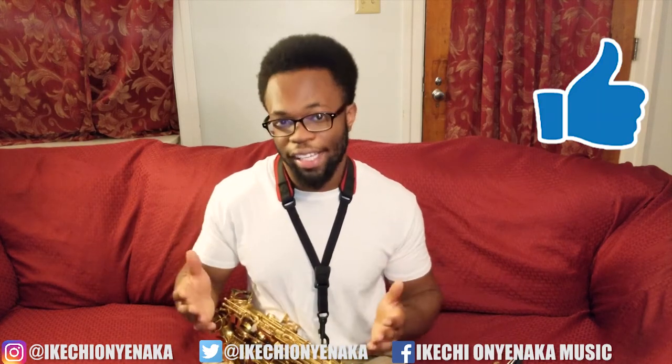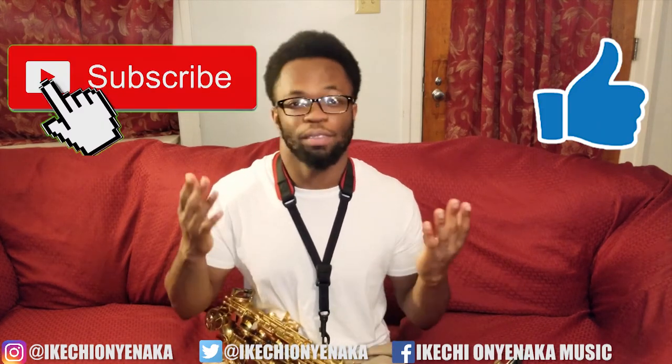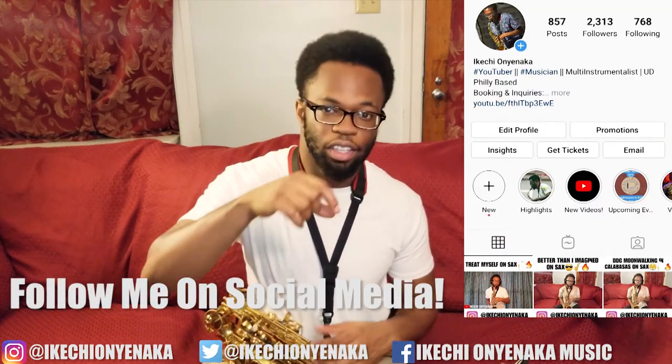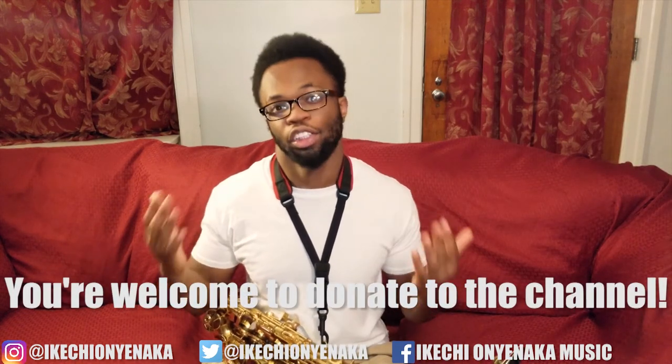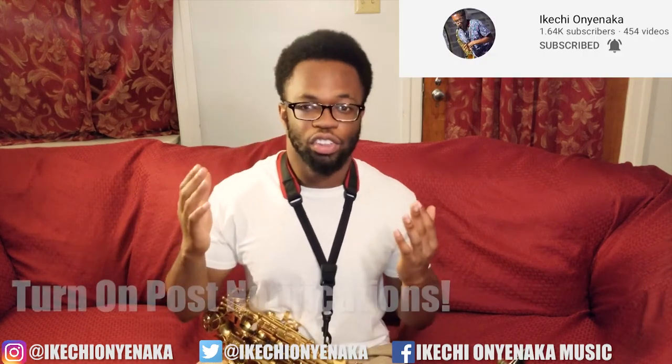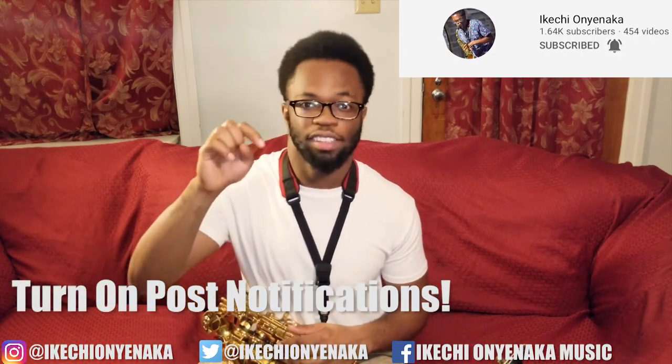If you like this video, please make sure to like, comment, and if you're new to this channel, subscribe. Make sure to follow me on social media — my links are down below in the description. You're also more than welcome to donate to my channel; my Cash App, Venmo, and PayPal are down below in the description. Make sure to turn on the notification bell right next to the subscribe icon so you never miss a video. Thank you guys for watching and I'll see you guys soon. Peace!